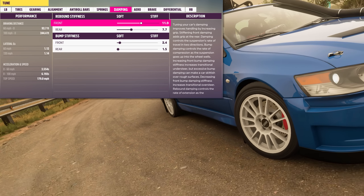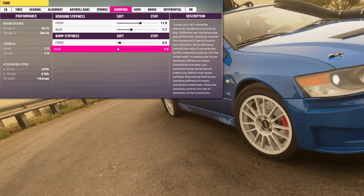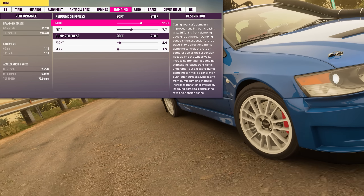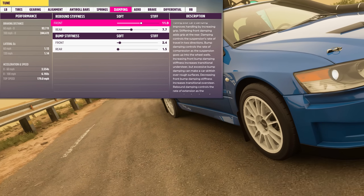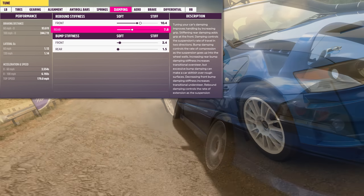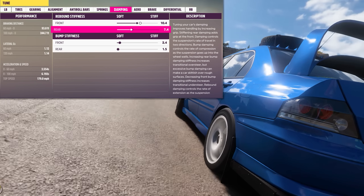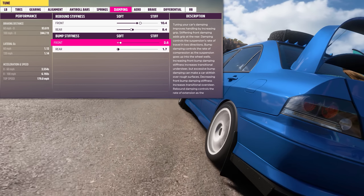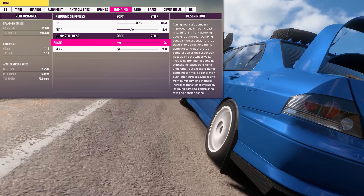As we move along into the dampers, the dampers work in conjunction with the springs to form the basis for the car's suspension system. Dampers help to smooth out vertical movements in the suspension and keep the spring movements controlled. Softer front settings can improve front grip, and softer rear settings can improve rear grip. But it is important to have enough bump stiffness to be able to deal with uneven surfaces, or your car will start to feel floaty and unresponsive.